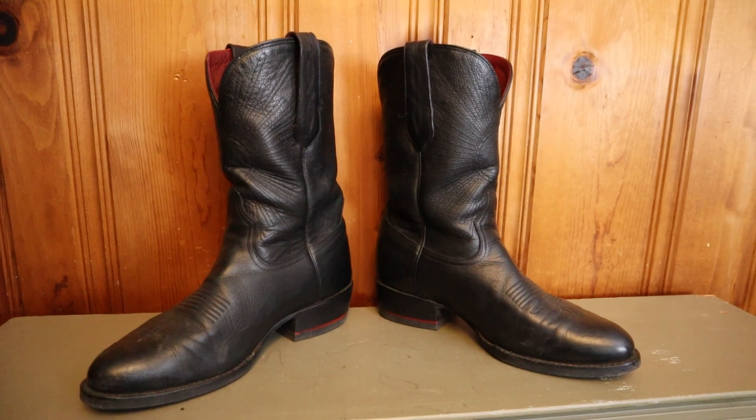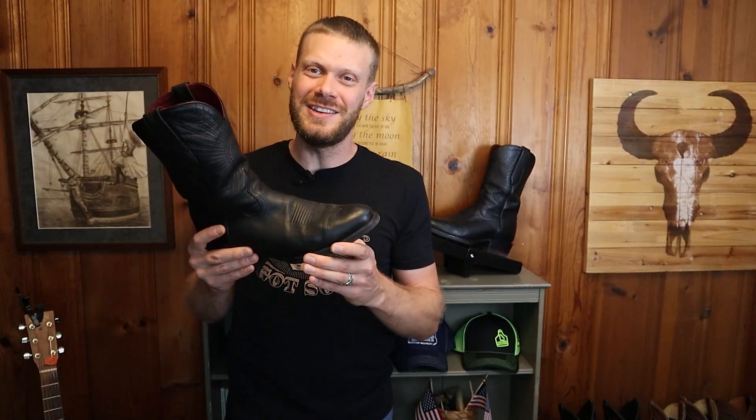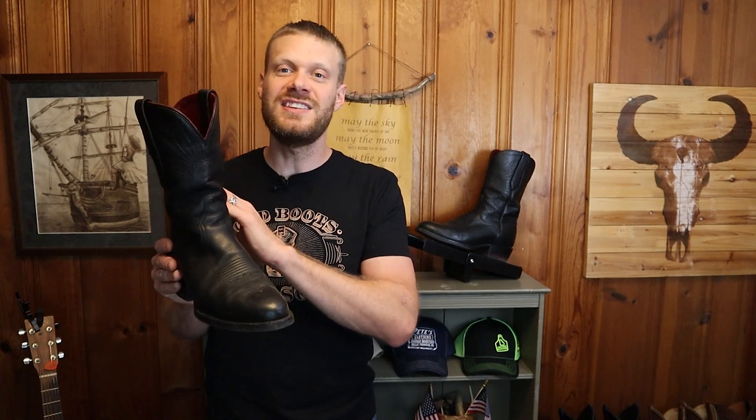Overall I feel like these boots fill a unique need in the cowboy boot industry. They are made traditionally but have an epic insole. For those looking for a high-quality boot made the way they used to be — with a hard leather insole — but who want a lot more cushion, the Chisos is for you. There is seriously no other feeling like the Chisos at all. The insole is completely different from anything else I've tried. The glue they use to secure the leather outsole is just average, but I also liked the opportunity to put a rubber outsole on these boots.